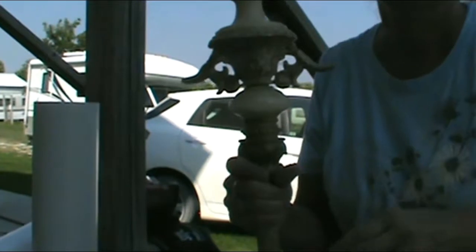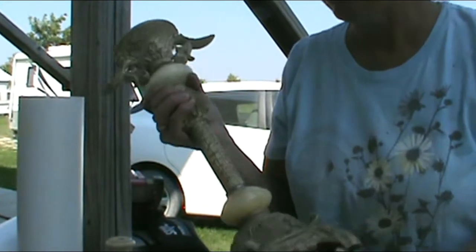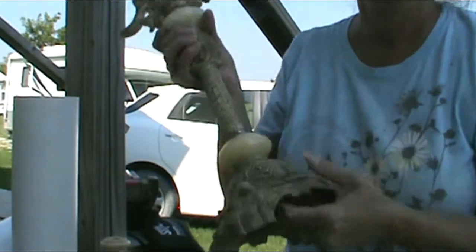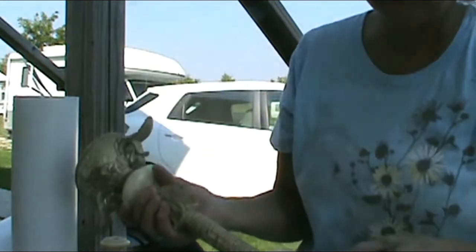Ta-da! I'm hoping this picks up — it's kind of dark out in the shade. Anyhow, that's part of a lamp. This is a candle holder base, and as it was broke here, I bought it at a tag sale for a little nothing.